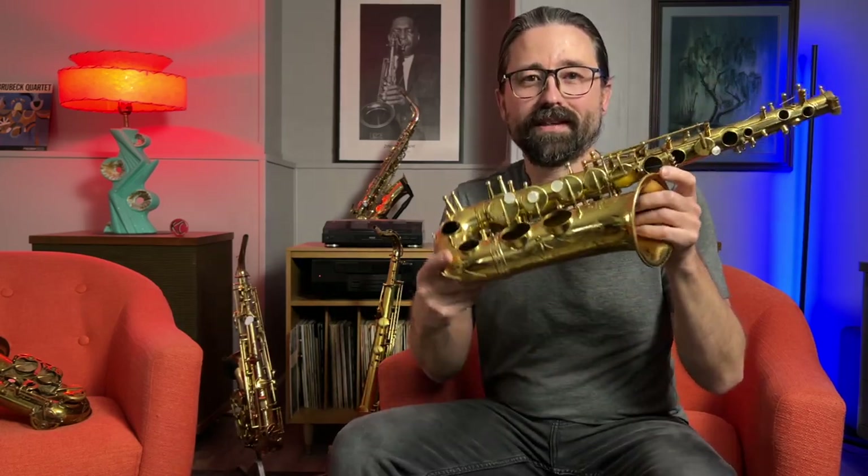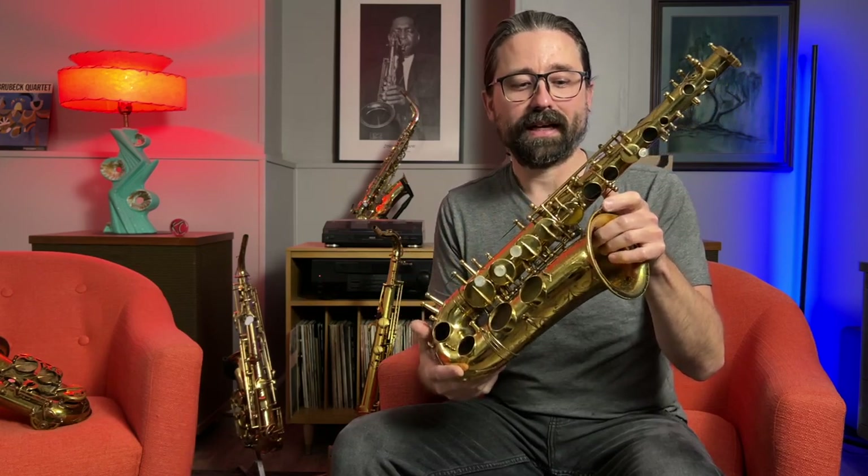Hello and welcome to Scott's Music Cave. This is a Mark 7 alto saxophone, and in today's video I'm going to show you some tricky little things that I do to these saxophones. I have some key binding, and I kind of talked about this in another video where I overhauled one of these.